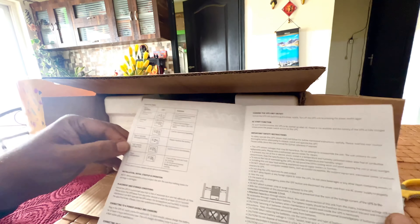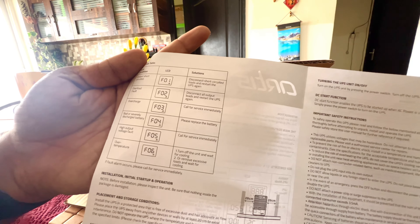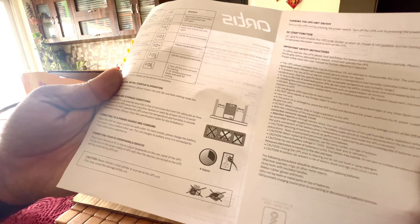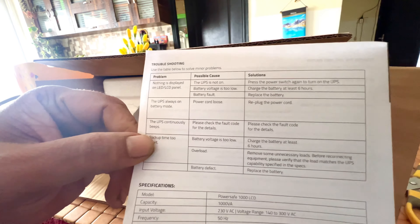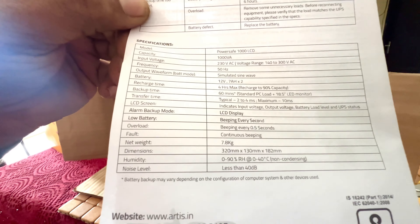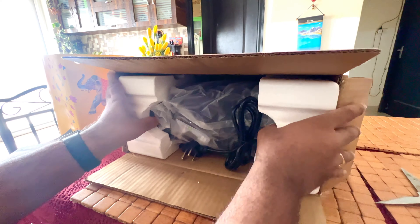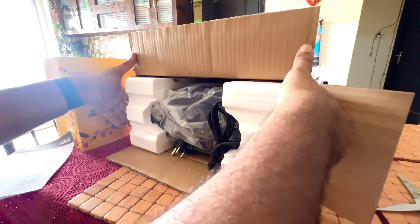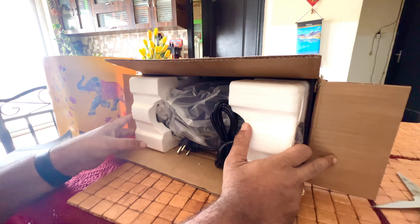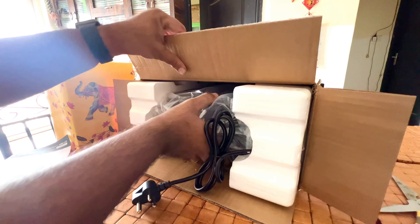Overall I really like the build quality. It has 3 sockets. On the leaflet you can see different error codes F01 through F06 — you can pause the video to understand what each means. It also has an ambient temperature sensor; whenever battery temperature increases it automatically shuts down with a siren. AVR functionality is also available, correcting input from 140 to 290V to a 190–220V sine wave output. The wire is about 2 metres, 3-pin.